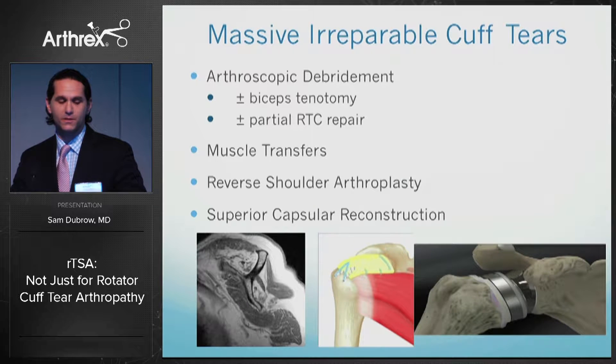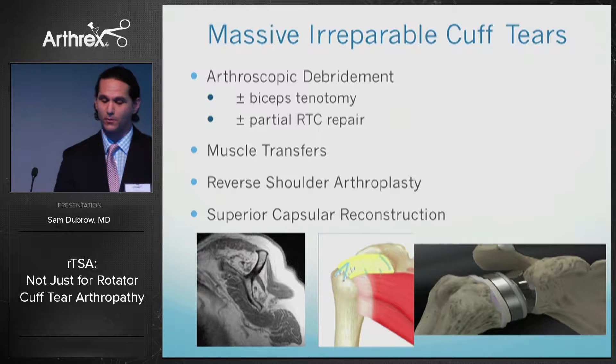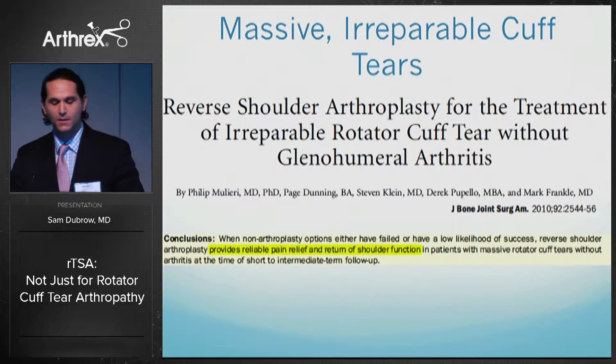For massive or irreparable cuff tears, there are many types of surgeries we can do. The standard has always been arthroscopic debridement with or without bicep tenotomy, or with or without a partial rotator cuff repair. We can also do muscle transfers, reverse shoulder arthroplasty, and now superior capsule reconstruction, which we're certainly seeing a lot more of.